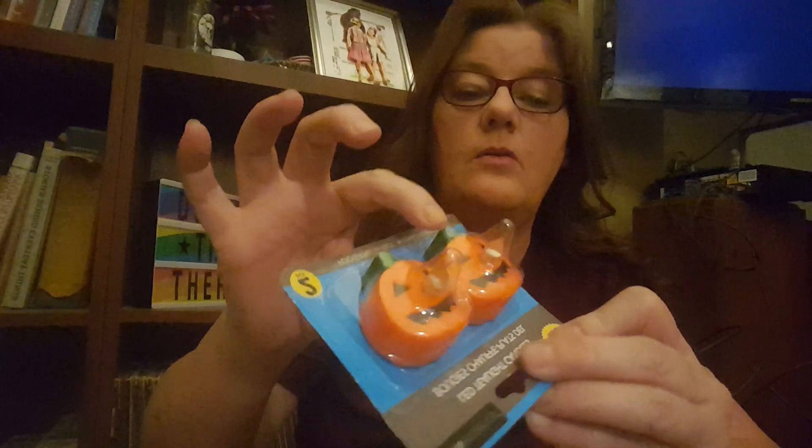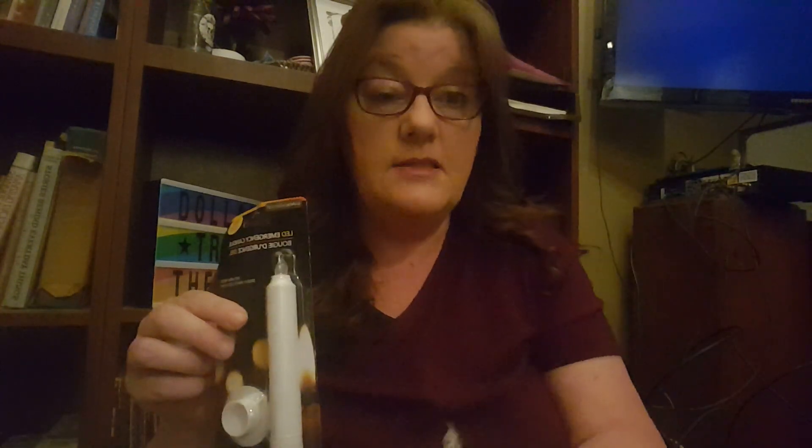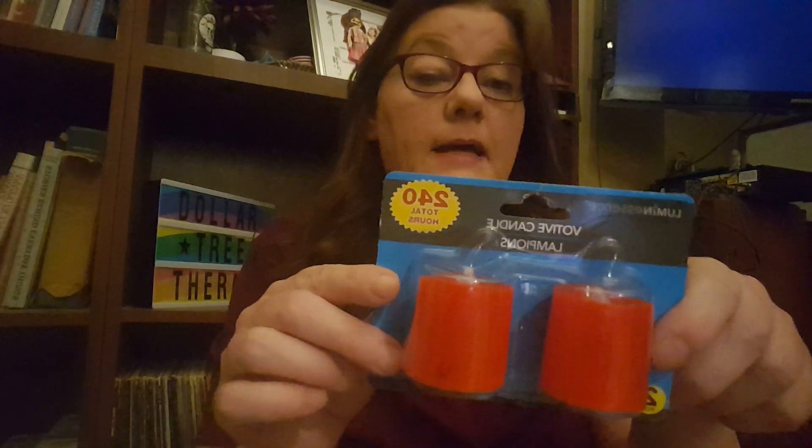I got a bunch of tea lights — regular little tea lights, little orange tea lights, and pumpkin tea lights. Now those pumpkin tea lights are not going to fit into your normal little holder because of the stem, so think about that. I also got one of these candles — it's supposed to last for 50 total hours. It's nice and stable.